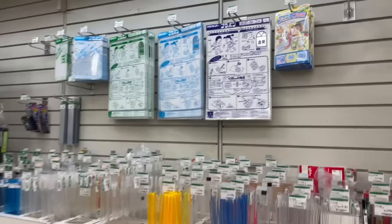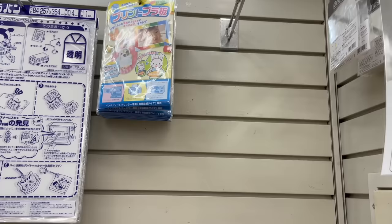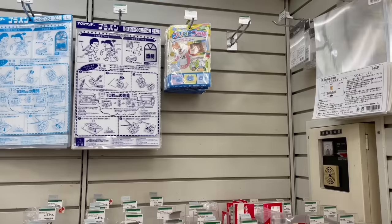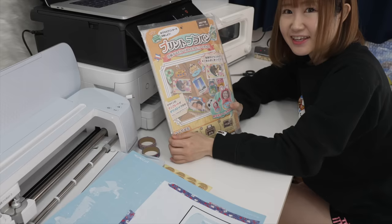I came to my local craft store to buy some shrink things, but they're out of it. They usually have the printable shrink things right here but there's not even one left. Well then, time to go to Amazon!